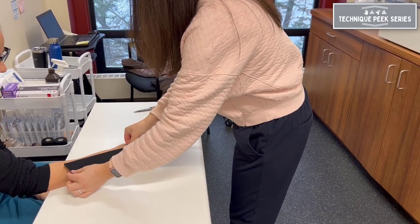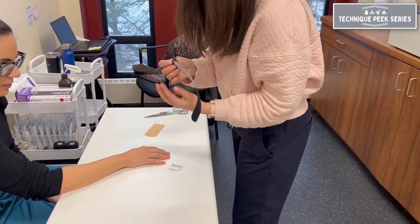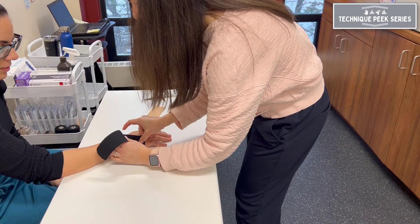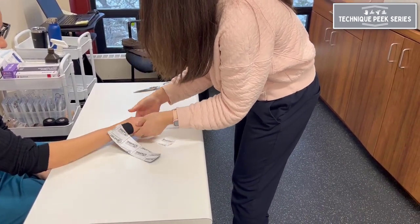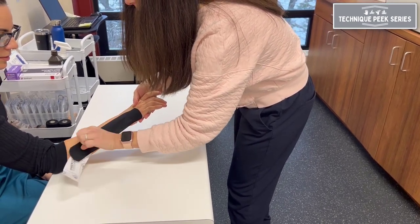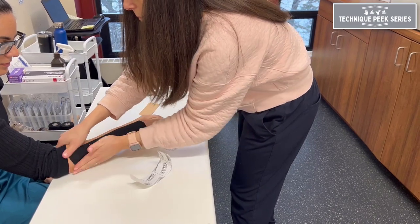Starting with an I-strip, you'll apply the anchor with no tension, beginning just distal to the base of the fifth metacarpal, which is where the extensor carpi ulnaris tendon inserts. Then you'll apply about 35% tension for the mid-portion of the tape with the wrist in slight extension and ulnar deviation. Lastly, the tail will have no tension.